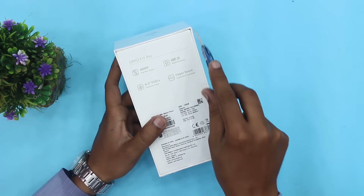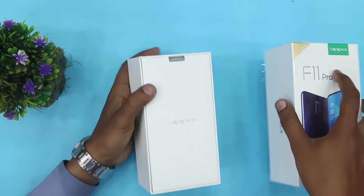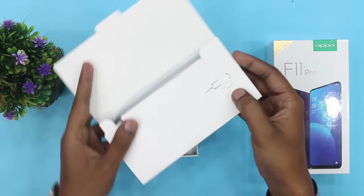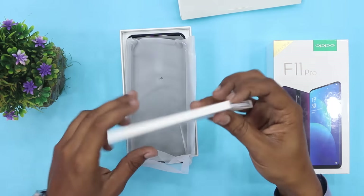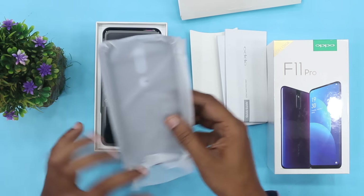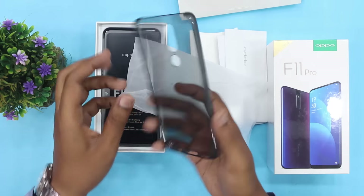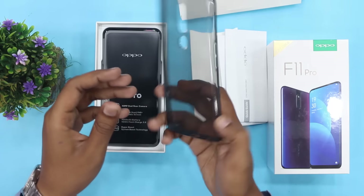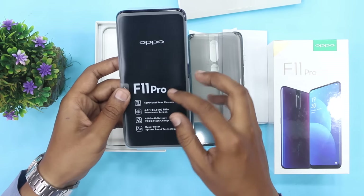अब हम देखते हैं box के अंदर क्या मिल रहा है। यहाँ पे ejector pin मिल रही है, यहाँ पे कुछ user manuals हैं, quick start guide है, information guide है। और यहाँ पे हमें cover मिल रहा है जो कि silicone नहीं, hard plastic cover है, black color का। यह change मुझे पसंद आई है, हर दफ़ा silicone cover देखने को मिल रहा था।